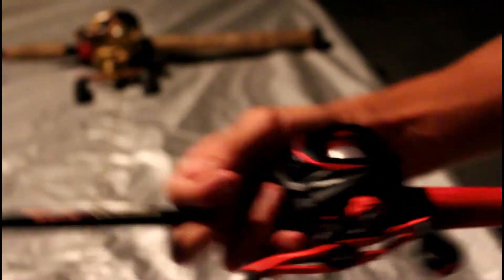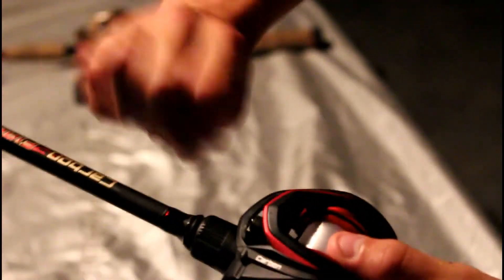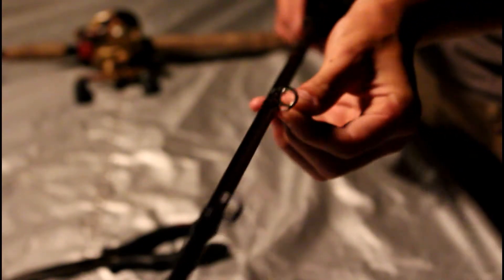Now that you have a good amount of line on your spool — good enough to do some casting — you're going to find a point a good bit away from the reel and cut it. Then what you want to do is feed it through the eyes of the rod, right there.